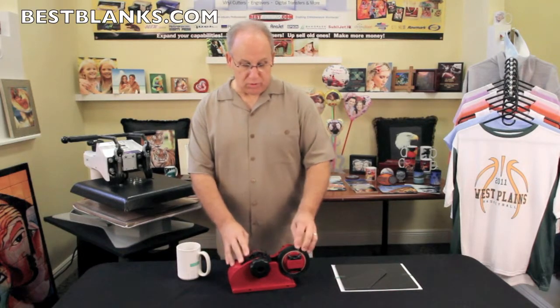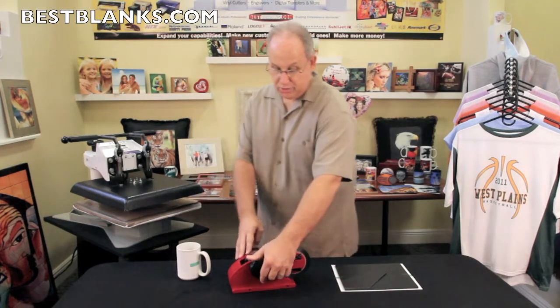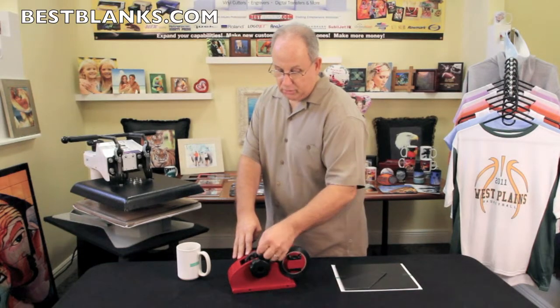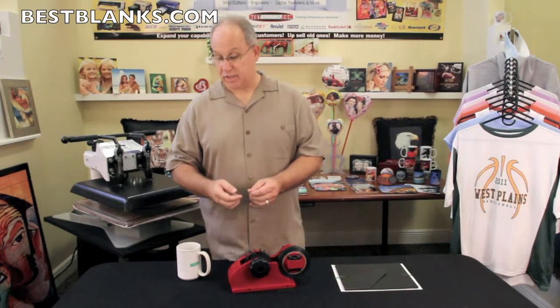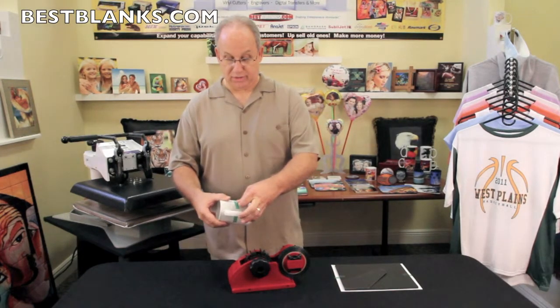With the dispenser, what happens is when you load your transfer tape into the dispenser and you turn the knob, it will distribute pre-cut portions of tape. This is a time saver and a money saver, and it's definitely a tool you want to have when you're using this.